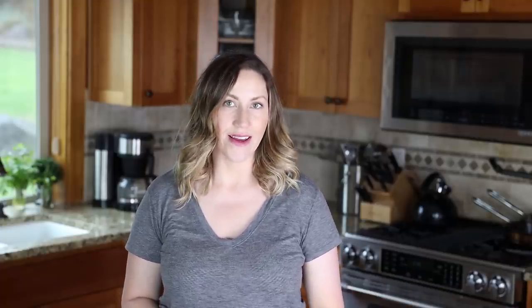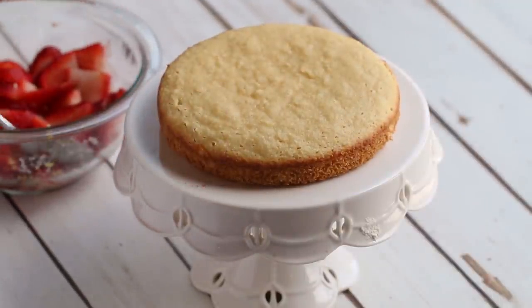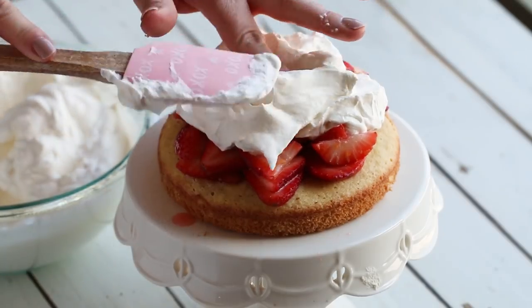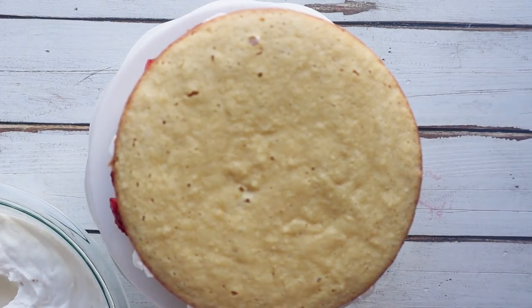Now it's time to assemble your keto strawberry shortcake. Start with one of the cake layers, then lay down a layer of those sliced strawberries with the lemon zest, and top with half of your keto whipped cream. Place down another shortcake round and repeat the process.